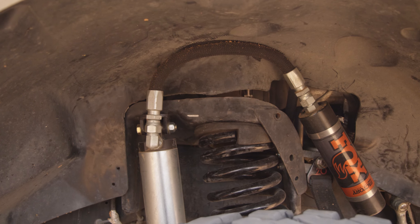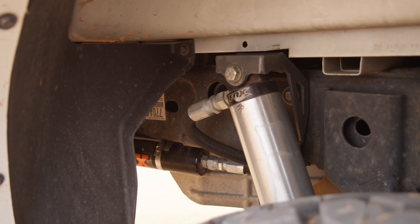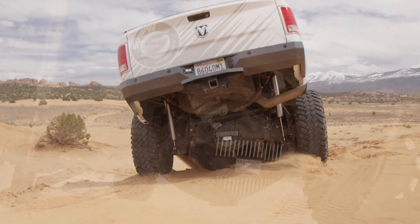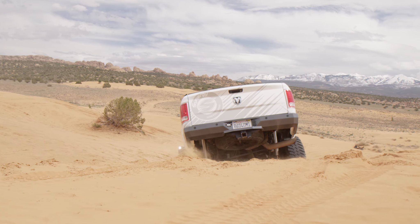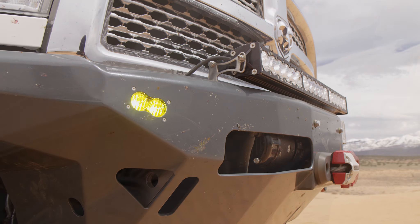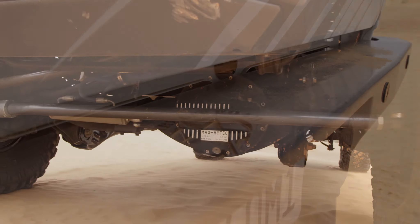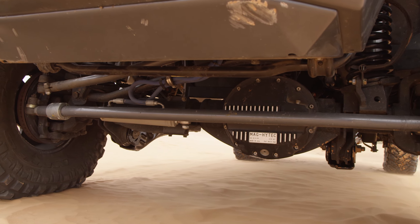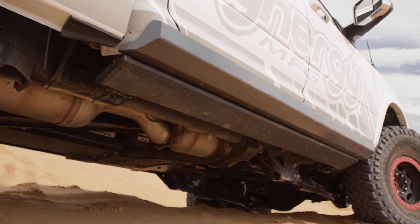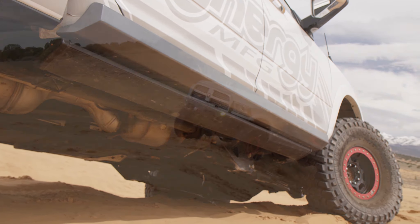It's got 3-inch diameter Fox shocks front and rear. We got gears from Nitro Axle and Gear, ARBs front and rear. We're running a pretty special onboard air setup from the guys over at AccuAir — it's a compressor in the tank, which is kind of neat. All Baja Designs lighting, Mercenary off-road bumpers, JE reel drive shafts, our heavy-duty Synergy steering kit, PSC hydro assist, and an Edge programmer.